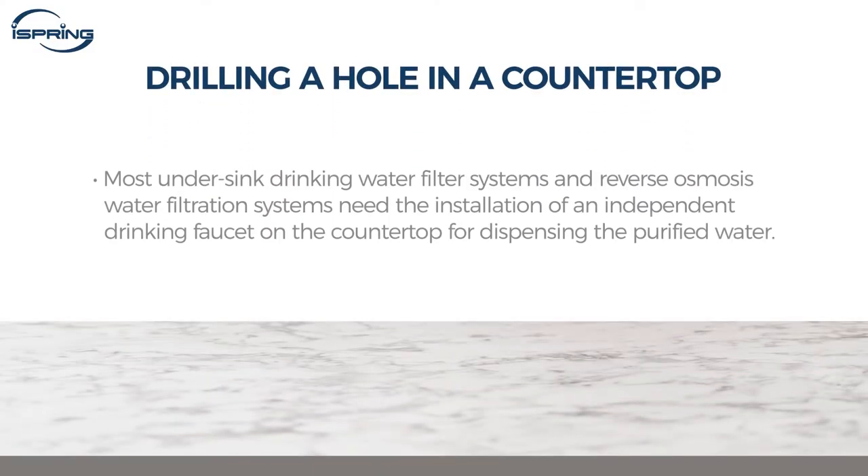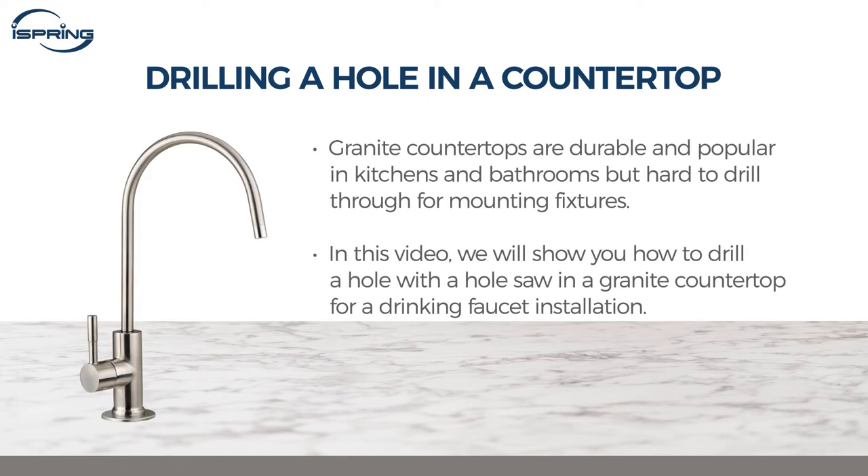Most under-sink drinking water filter systems and reverse osmosis water filtration systems need the installation of an independent drinking faucet on the countertop for dispensing the purified water. Granite countertops are durable and popular in kitchens and bathrooms, but hard to drill through for mounting fixtures.